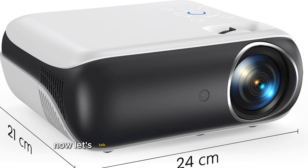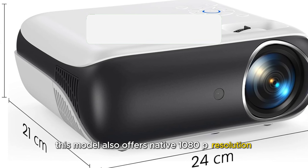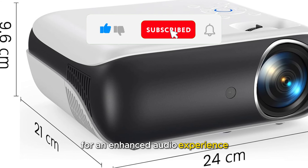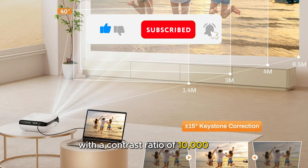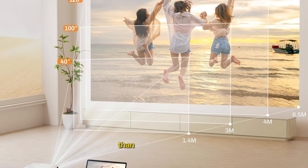Now, let's talk about the Hapruin Mini Projector. This model also offers native 1080p resolution and includes Bluetooth connectivity for an enhanced audio experience. With a contrast ratio of 10,000:1, it delivers even sharper and more vibrant images than the Pansiba.